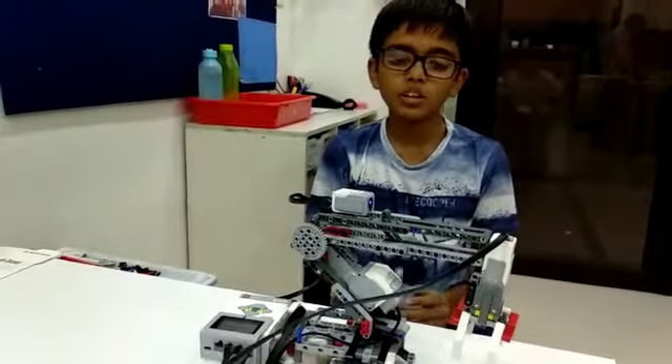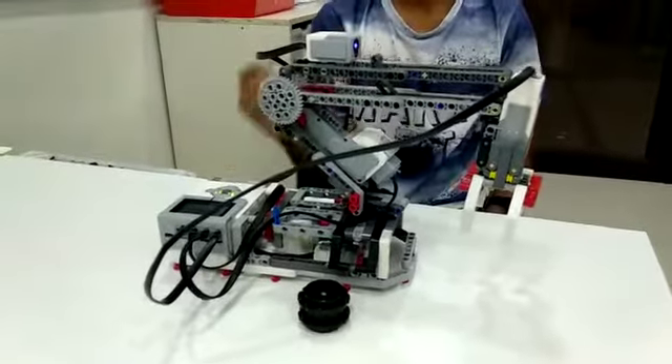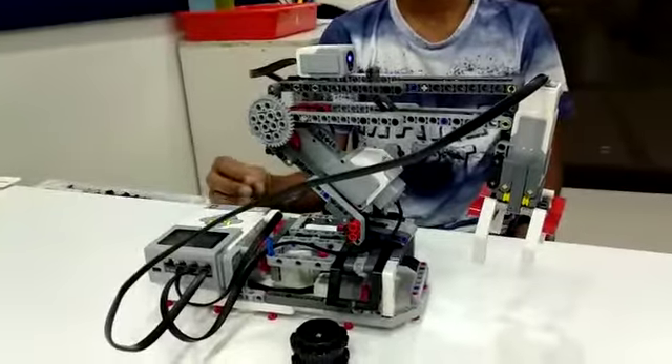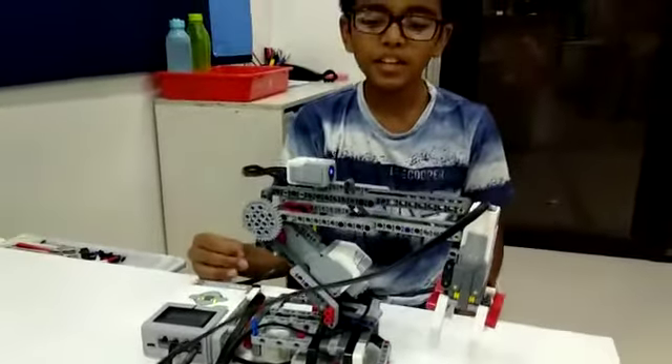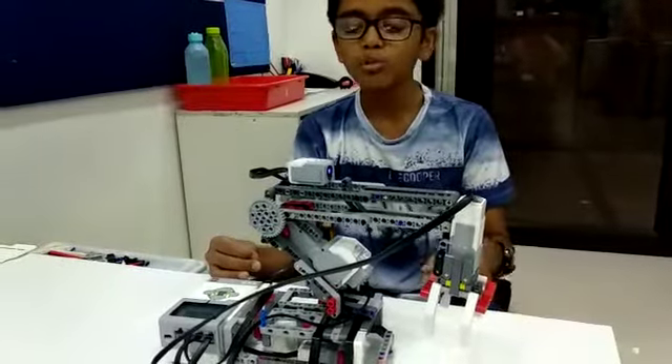Let me show you our program. This robotic arm is for pick and place applications. It will grab the object and place it to another place, and it will grab the object from left and right.